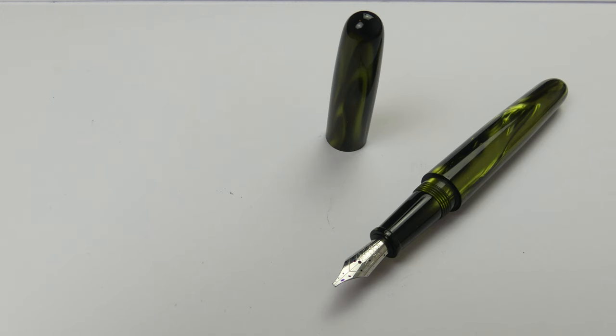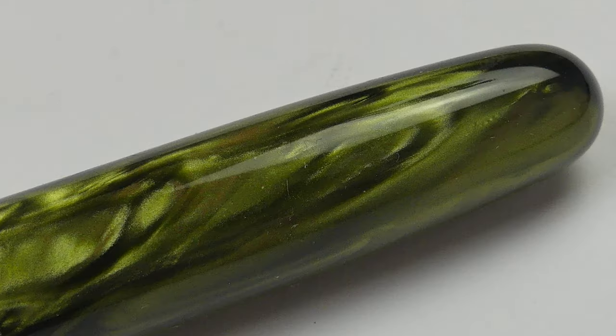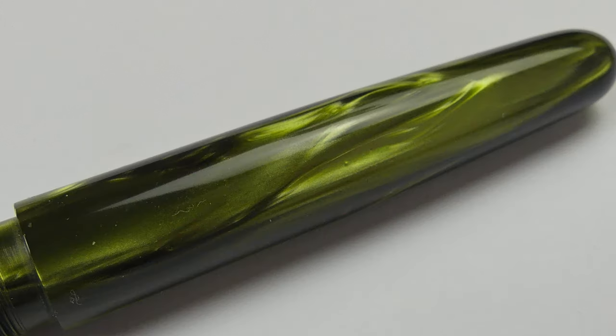Hello everyone, Fountain Pen's Writing here with a new fountain pen review. Today we are going to take a look at the Clyde Pen Company V2 Green Venom. Let's start!